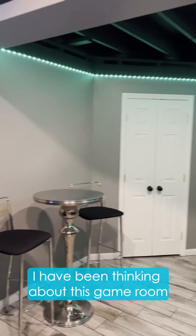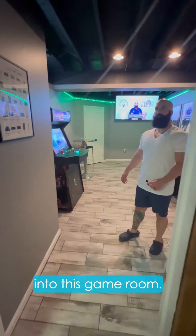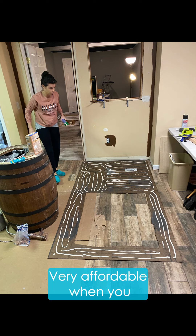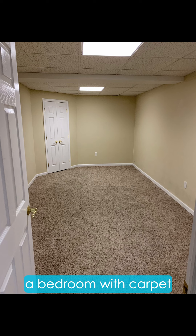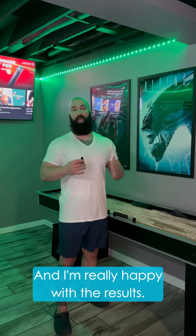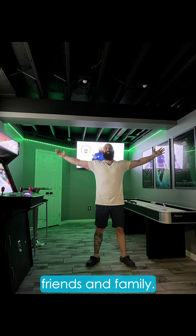I had been thinking about this game room for years, and then to finally transform a bedroom into this game room — I still can't believe it happened. Very affordable when you do a lot of the work yourself. All in all, we were able to transform a bedroom with carpet into a game room, and I'm really happy with the results. My wife and I did this with a little help from our friends and family.